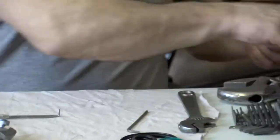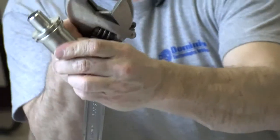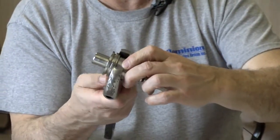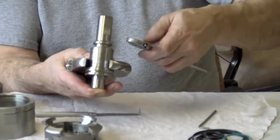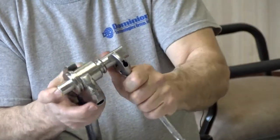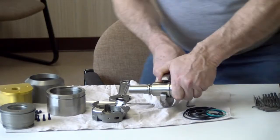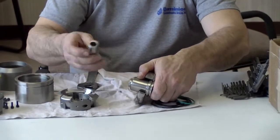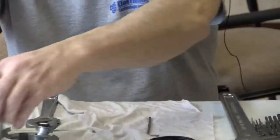Now this piece here has two flats. You can see a flat on this side and a flat on this side — parallel for a wrench to fit on it. I'll hold that right there, and I should be able to loosen the nose. There it is — seems to be a little bit tighter. There it is. And that's your nose piece and your piston. Now I'll set these over here.